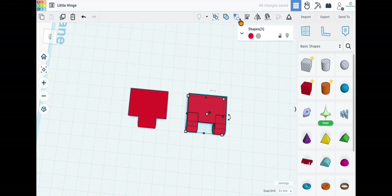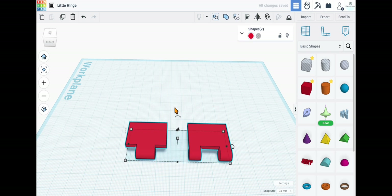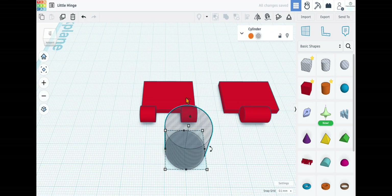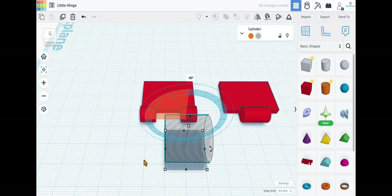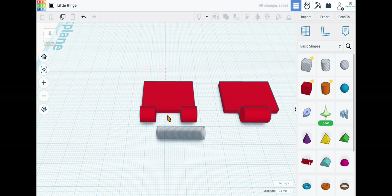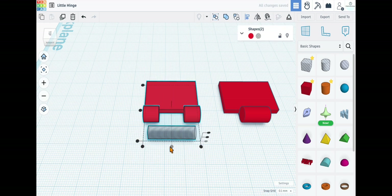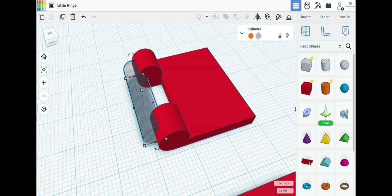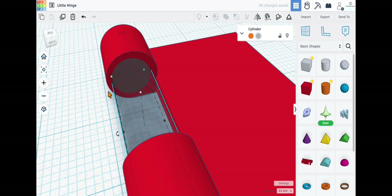Combine those pieces and combine all. Now select both pieces and spin them back 180 degrees. Next, grab a cylinder hole, rotate it 90 degrees, and set it to 6 millimeters by 6 millimeters. For the base piece, set the dimensions to 24 by 30 millimeters. Select both pieces, hit the alignment key, and select middle alignment on both axes.